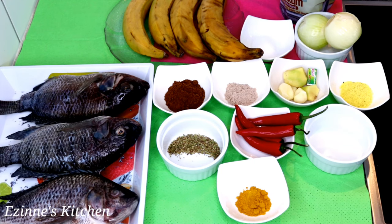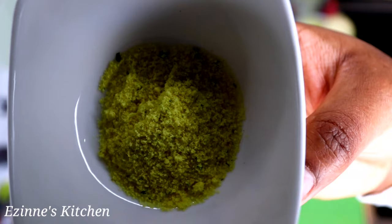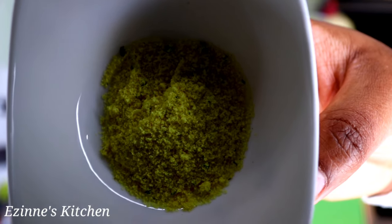Hey guys, welcome back to us in this kitchen! So on today's episode we're going to be making tilapia fish and plantain pepper soup.